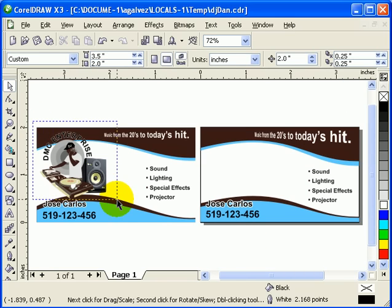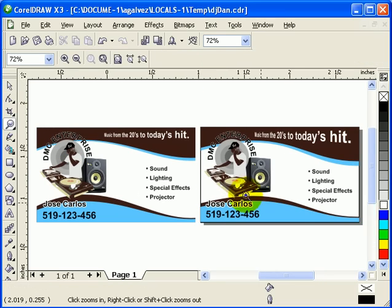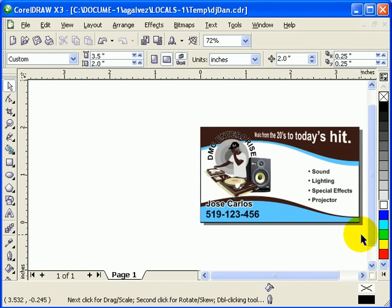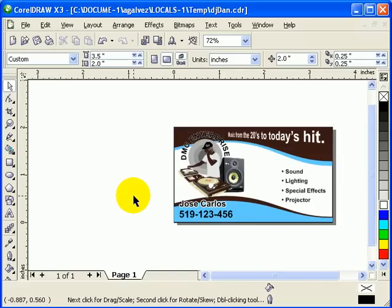I'll also explain the clip art element. I covered this in a previous tutorial — I used 'Fit Text to Path': I made a circle as the path, then typed 'DMC Enterprise' and fitted it along that path. Once everything is done, delete the path circle, then group everything using Ctrl+G. Now, since I don't have a big budget for printing, I'm going to print on cardstock paper in my own printer, so go back to letter size for the page.